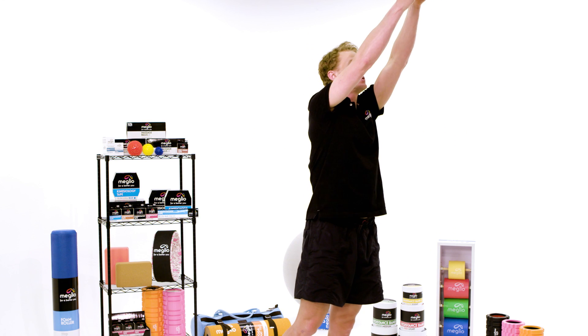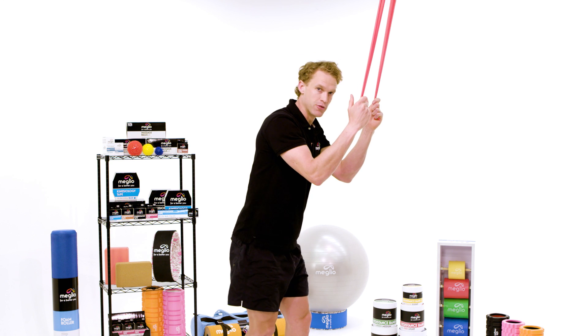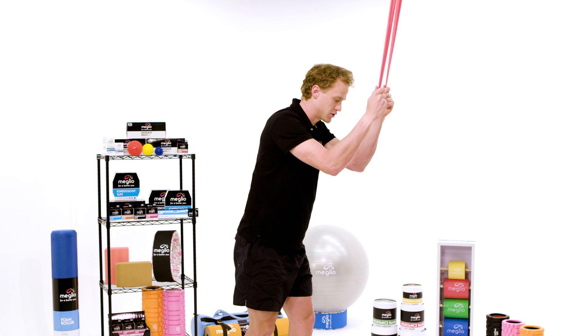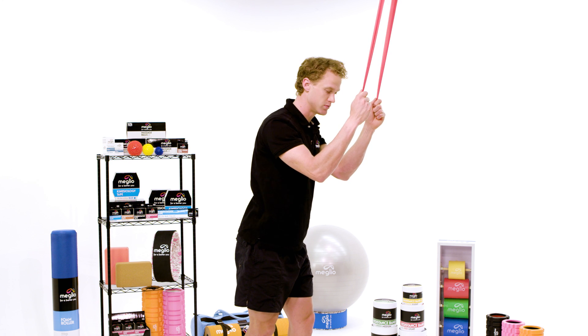Once you've attached the band, grasp both ends of the band like so, leaning just gently towards the band from the hip. I don't want you hunched — keep a nice straight back, just leaning slightly forward.